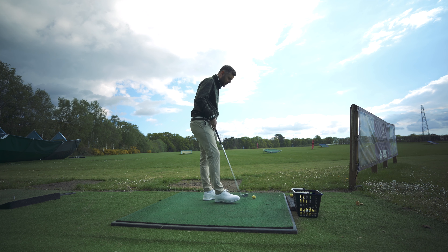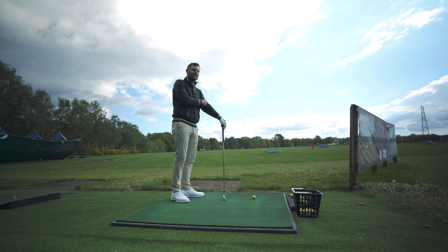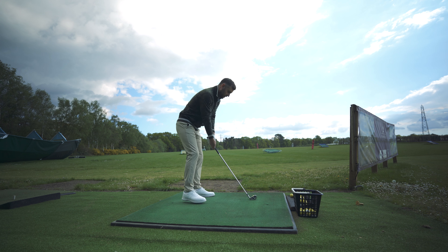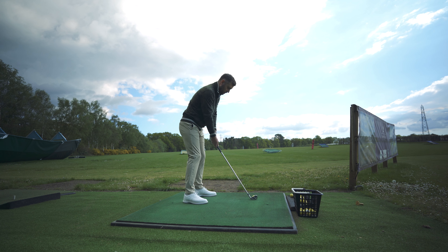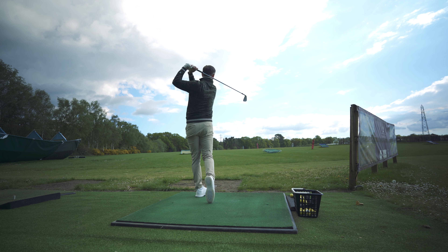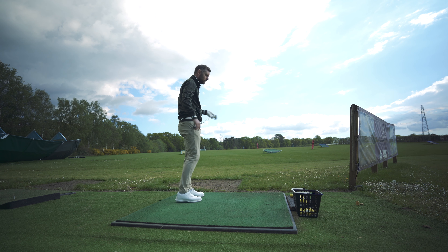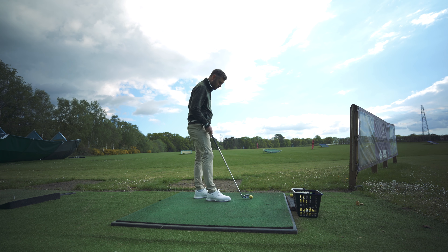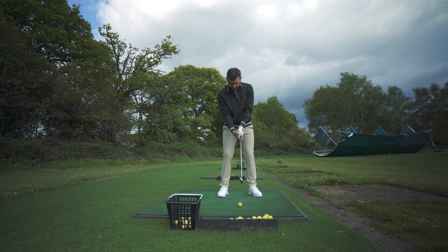I can't really talk about grip at this point — that's going to come in the full review video, which I am going to do because at this price point it's too good a shoe not to. I just think these could be the answer to a lot of people's prayers given the cost of living crisis — people who want a Premier Series or Gallivanders but finances dictate they look elsewhere. These are an absolute no-brainer if you don't mind a spikeless model. Let me assess stability — hit plenty of shots at this point, how do I feel?